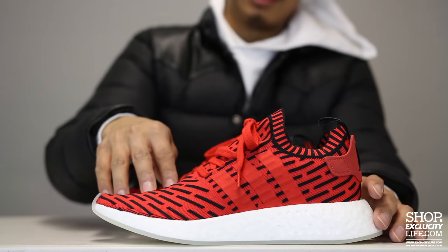The shoes have your pull tab in black that says the brand with the three stripes in different languages, as well as the leather tab right around the ankle part of the shoe. The shoes come with your red laces.